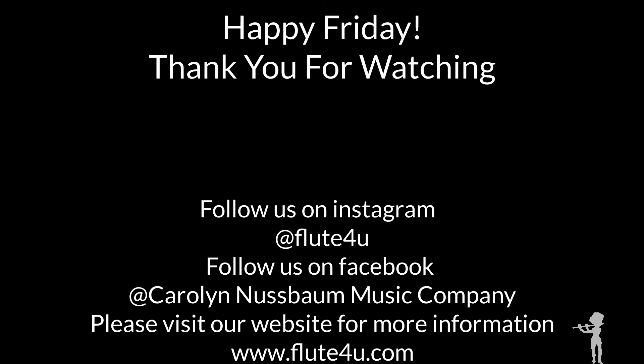Make sure to like, subscribe, and enable those post notifications. Thanks for watching. Have a great Friday.